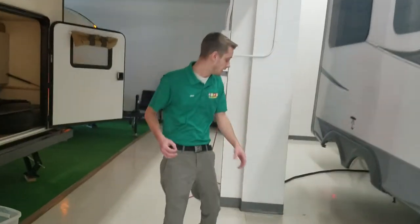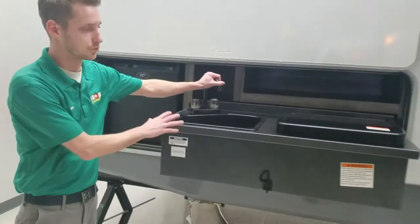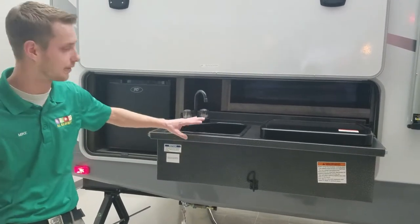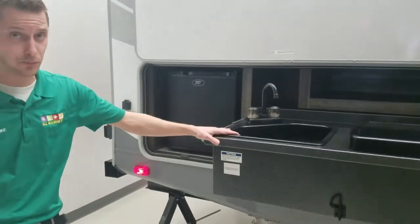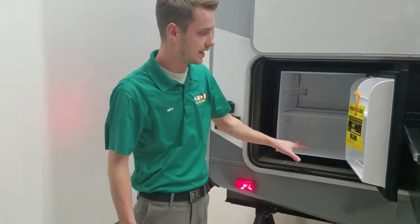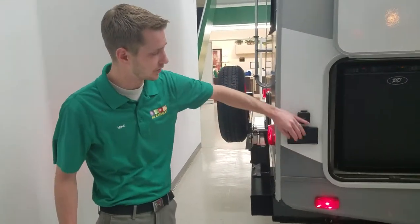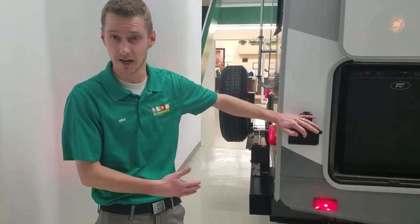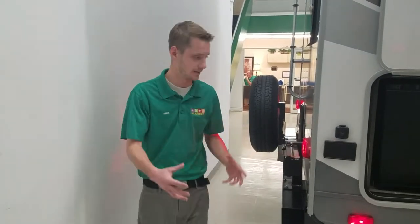Moving to the back of the unit, the outside kitchen has upgraded tin countertops, so it won't be compressed wood anymore — if it gets wet, you don't have to worry about swelling or replacing it. You have a two-burner cooktop, an outside sink pre-plumbed to your gray tank, and a nice dorm fridge outside to keep all your beverages cold or food like hot dogs and burgers. It also has a 110 outlet plus a cable hookup out here, so if you want to bring a little TV outside or hook up a flat skillet or crock pot, you can do all your cooking outside instead of heating up the coach.